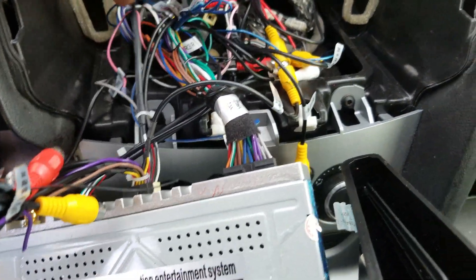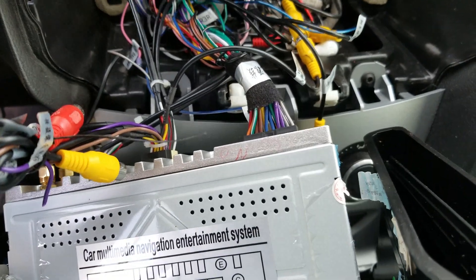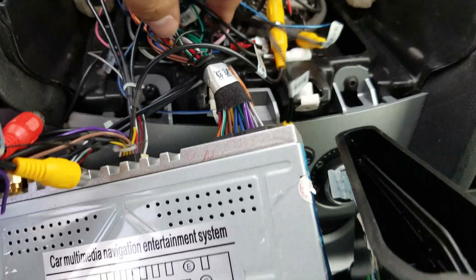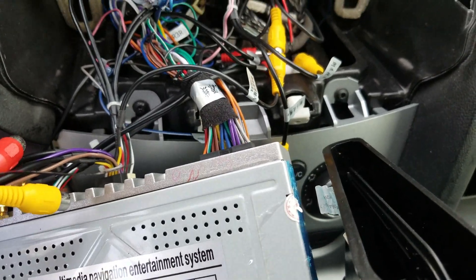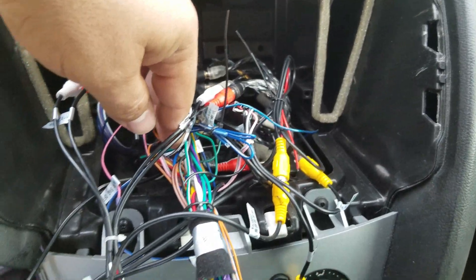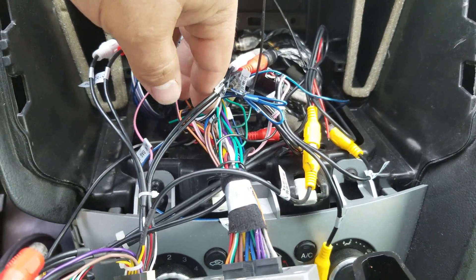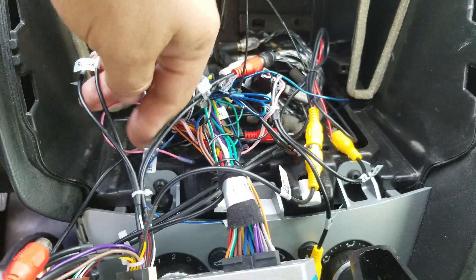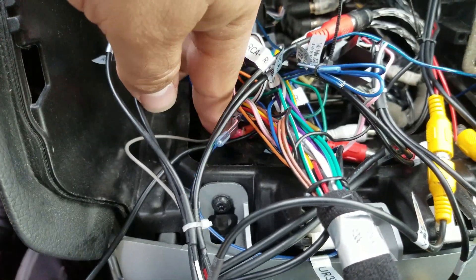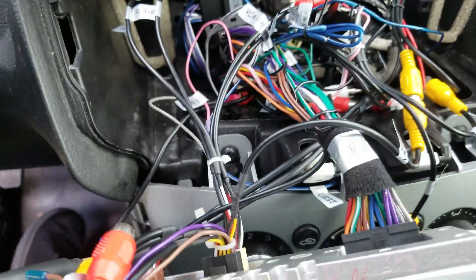The hardest part I found was getting the key-on wire. This is my remote wire here. I think it was a gray wire — yeah, this one right here, coming out of this harness, goes into the remote and then towards the back. And that's your key-on for the Tesla-style radio.